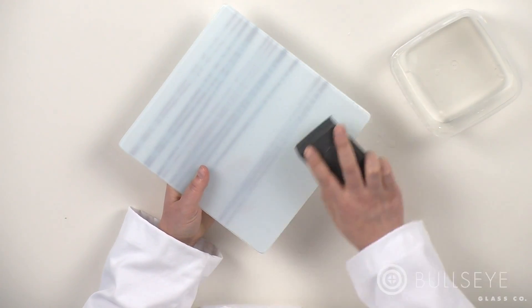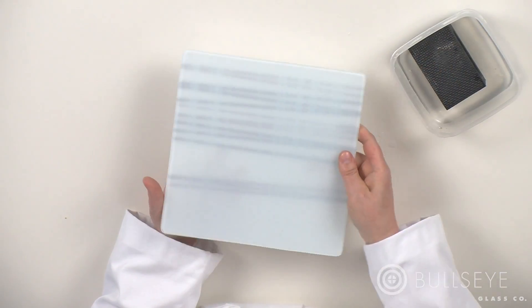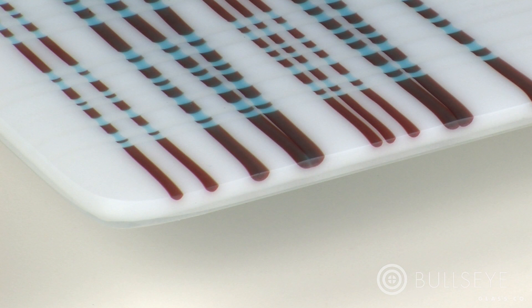Once the piece has cooled to room temperature, remove any sharp spots along the edges with a wet diamond pad. Be careful not to scratch the smooth glossy surface of the plate. To quickly make changes to the shape of the edges, grind them with a wet belt sander before slumping the piece.